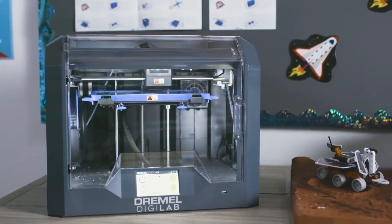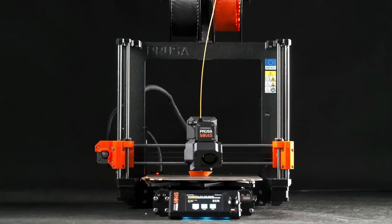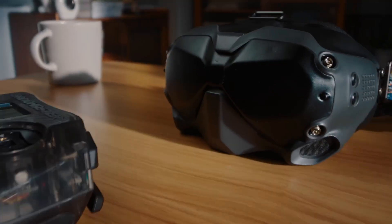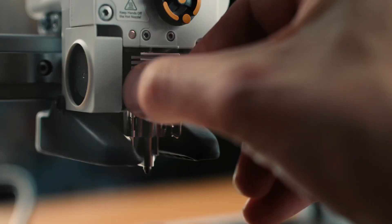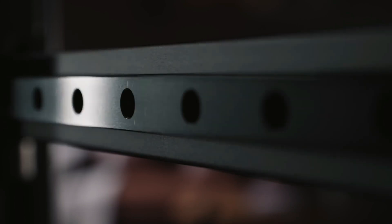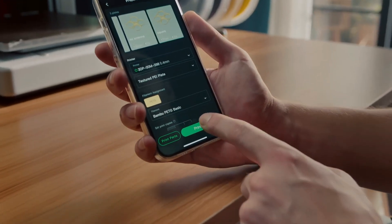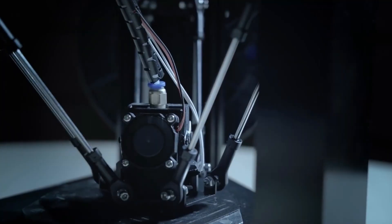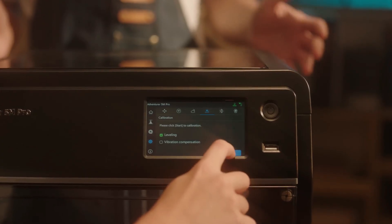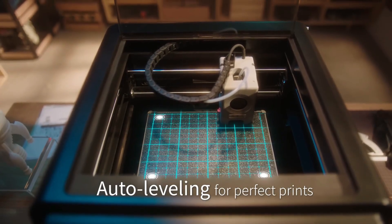Those are five beginner-friendly 3D printers we've personally tested and stand behind. Each one offers something a little different. Whether you're after speed, detail, ease of use, or multicolor creativity, there's a solid option here no matter where you're starting from. As always, the best choice depends on your needs, so take a moment to think about how you want to use your printer — and don't just go with what sounds fancy. Go with what fits your workflow.